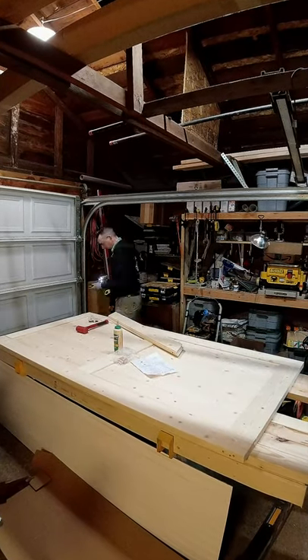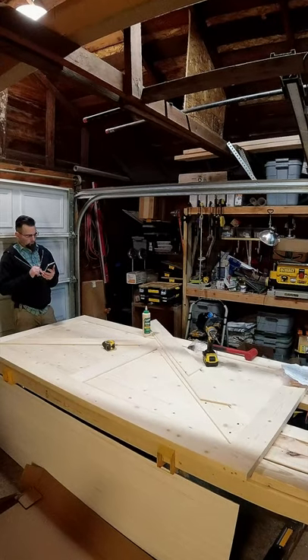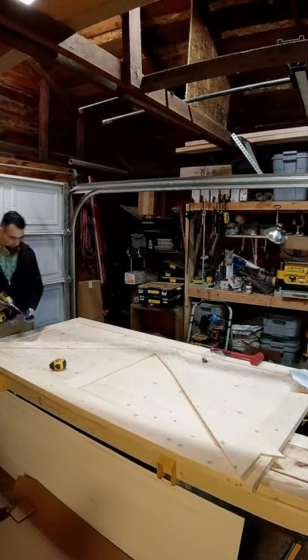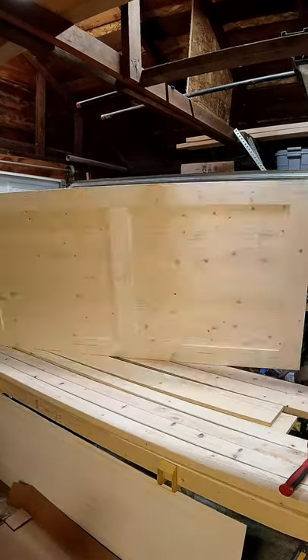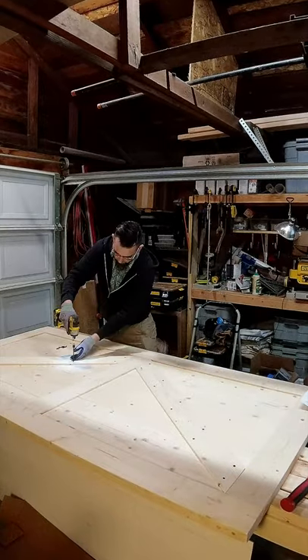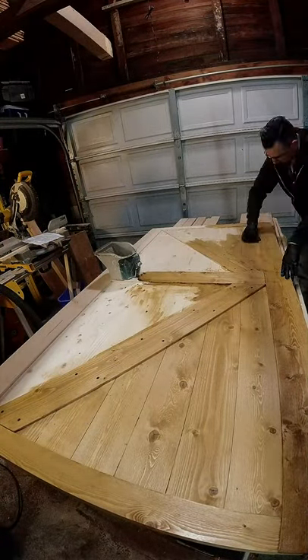I'm happy to say this actually worked out terrifically well. As you can see, all the pieces came labeled with instructions. I was able to assemble the door, stain it, trim it to size, and get it ready for install in basically an hour, hour and a half, something like that.